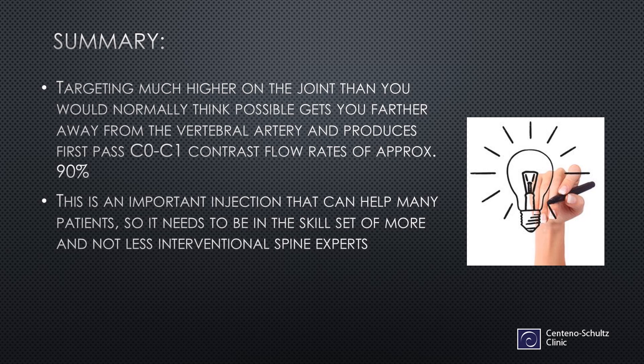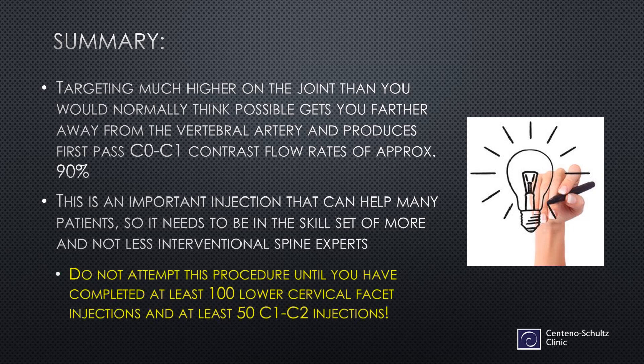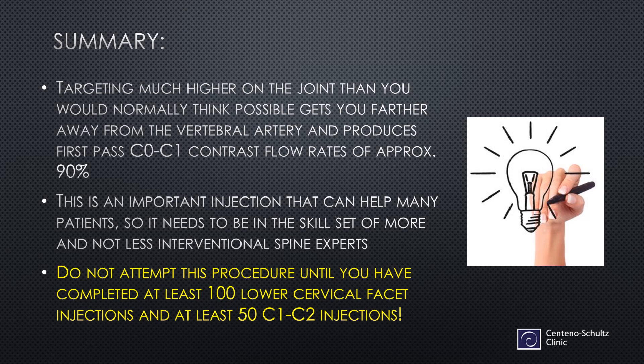It's an important injection that can help many patients, so it needs to be in the skill set of more and not fewer interventional spine experts. Do not attempt this procedure until you have completed at least 100 lower cervical facet injections and at least 50 C1C2 joint injections. In addition, take an established course to learn how to do this, and then you can modify that technique. Please don't try to go out and do this procedure based on a YouTube video. Thanks so much for watching, and I hope this helps you get into the C0C1 joint.